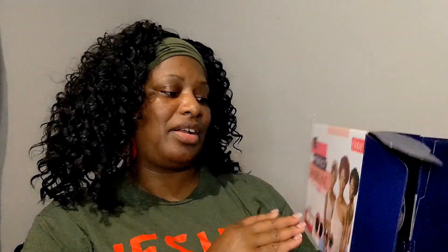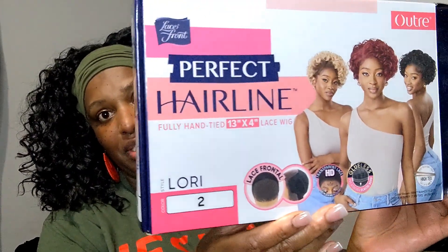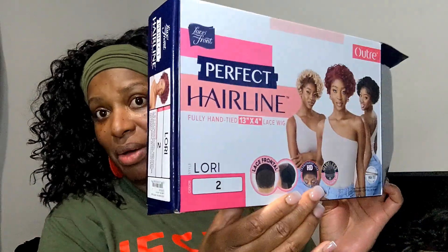So I'm back with a unit, you guys — something I have never ever done in my 18-plus, 18-19 years of wearing wigs. I have never worn a short wig. But my mom does, and her birthday is Halloween, so I purchased her a couple of wigs. One of them is the new Outre Perfect Hairline 'Lori' and I got it in color number two, because that's what she does — she does not do any outlandish colors.